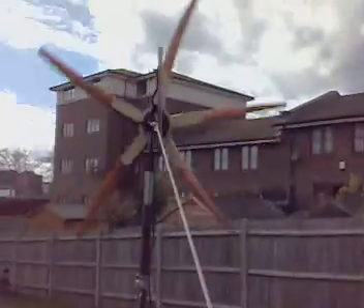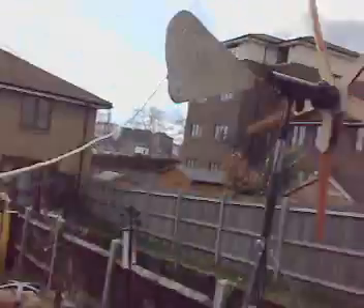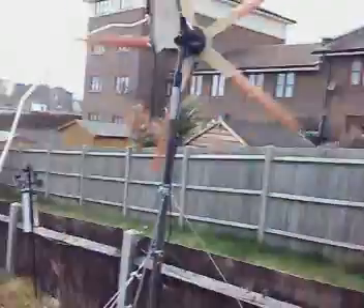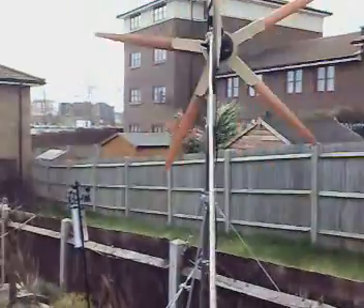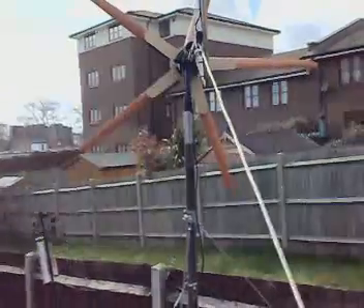Yeah baby, let's see if we can get some watts out of this — she's slowing down, bugger. I wanted to see the watts-up meter working. You can see, look — I'm holding on to the tail just because if things get too wild I can try and put a stop to it.